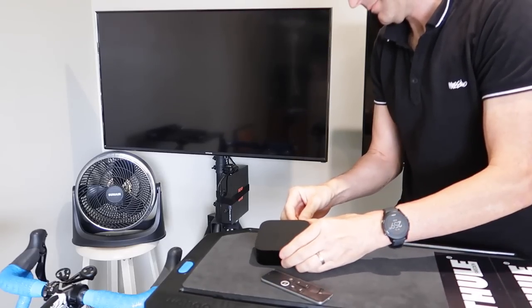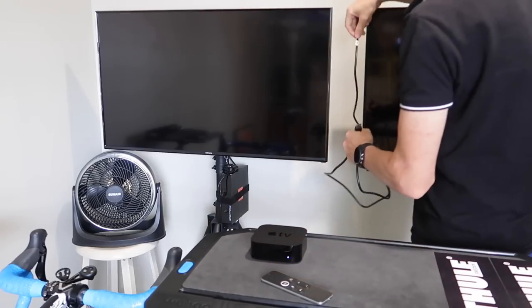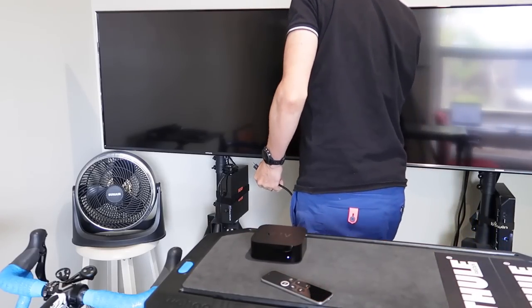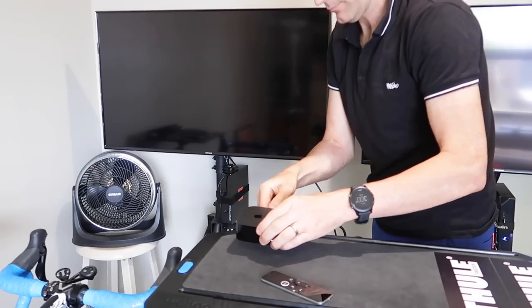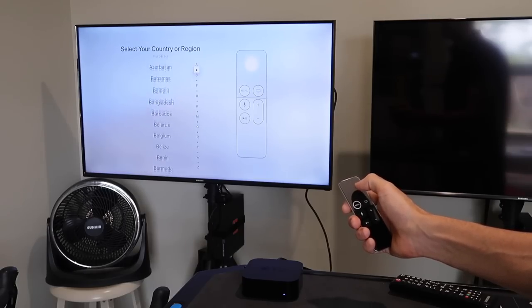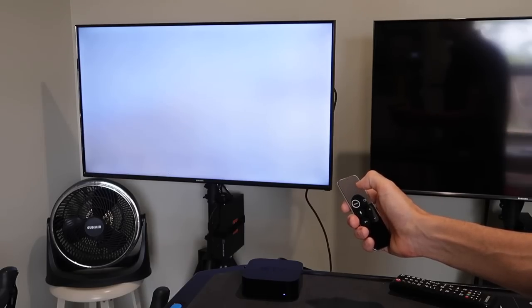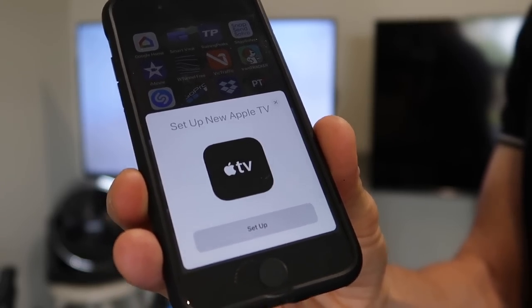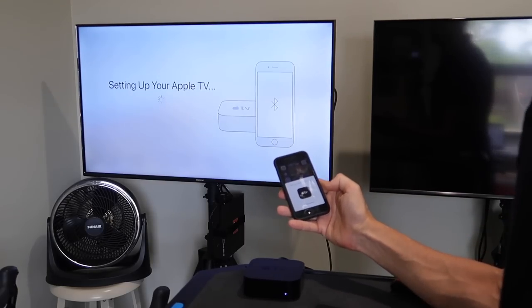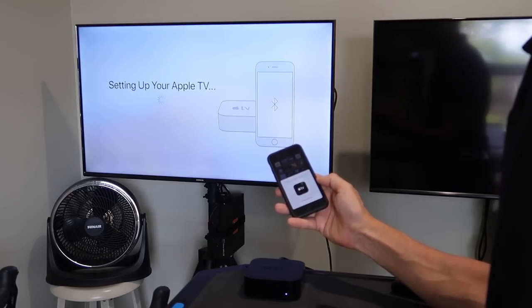It doesn't get any easier than this to turn it on — one power cable, one HDMI cable to the television. We select the country we're in once we get the hang of the scrolling remote. The coolest thing if you've actually got an iPhone is you can set pretty much everything up straight from your iPhone — it'll pull down all your settings off your phone, and there's minimal setup on the Apple TV itself.